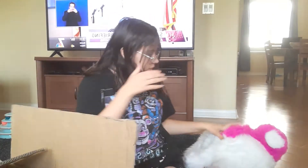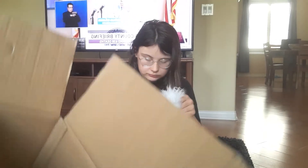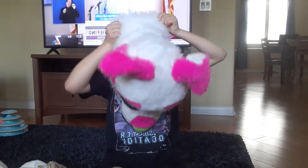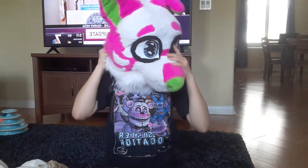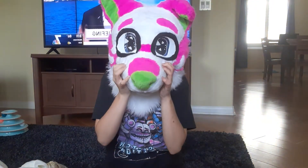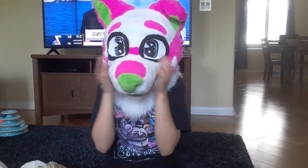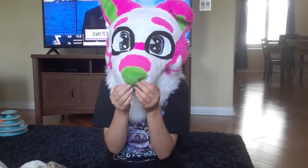Okay, it's heavy. Throw the box over there. I'm gonna try it on. They said that he's washed it since the last time, so I can't.